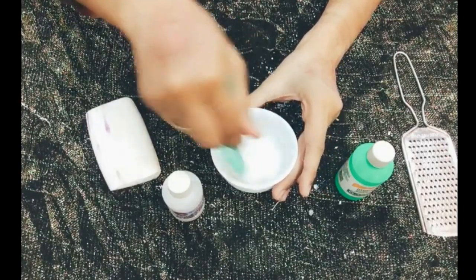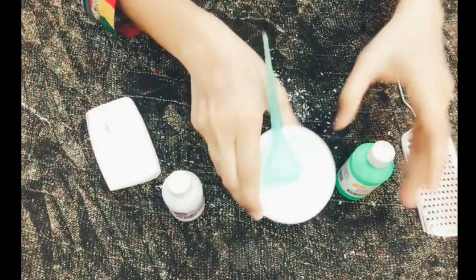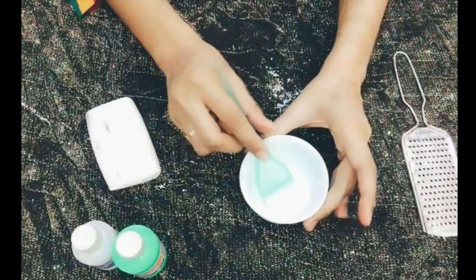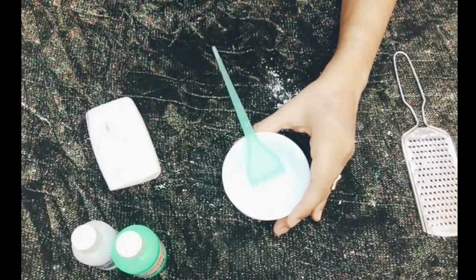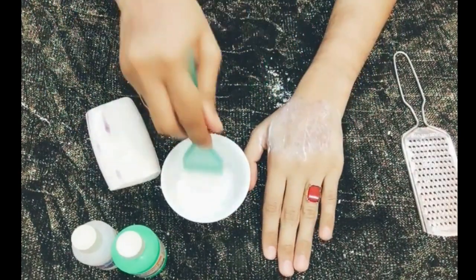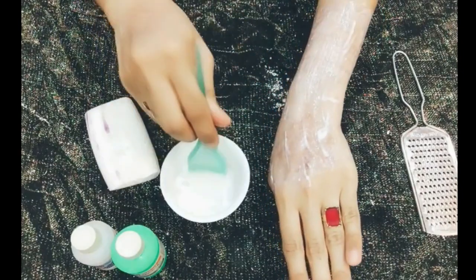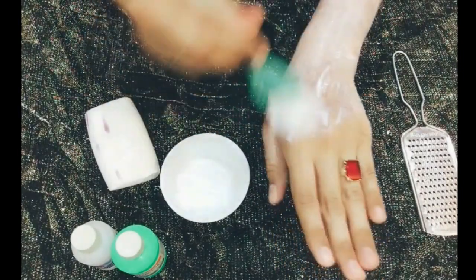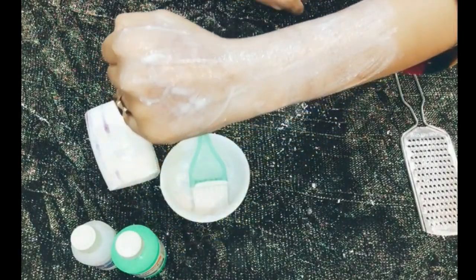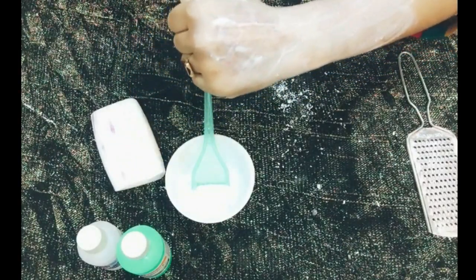This is a homemade bleach. You will use it for 20 minutes and then wash your hands. Do not apply it on your face. Keep it away from your hair. If your skin glows, the color will be good. Keep it on your face only for bleaching. Wash it off after 15 to 20 minutes. Use it once a week, not daily.